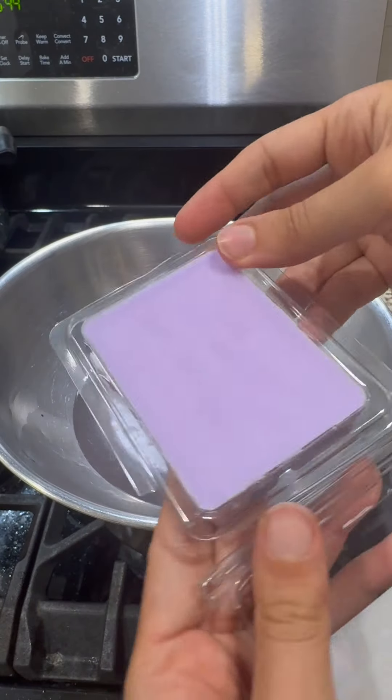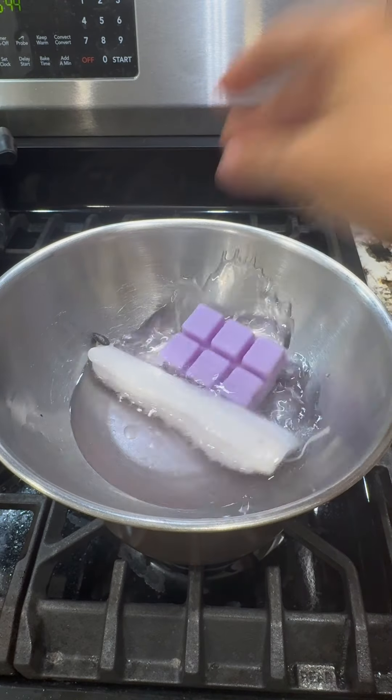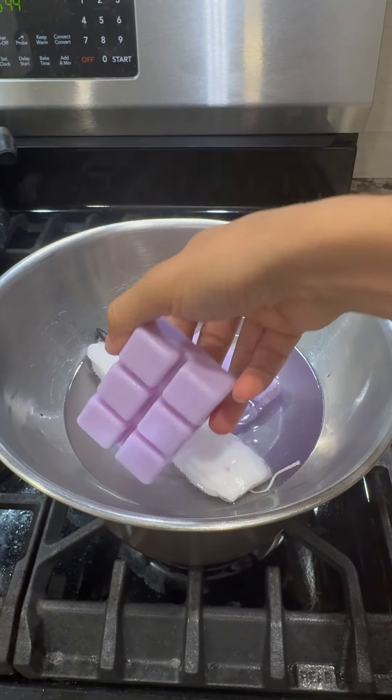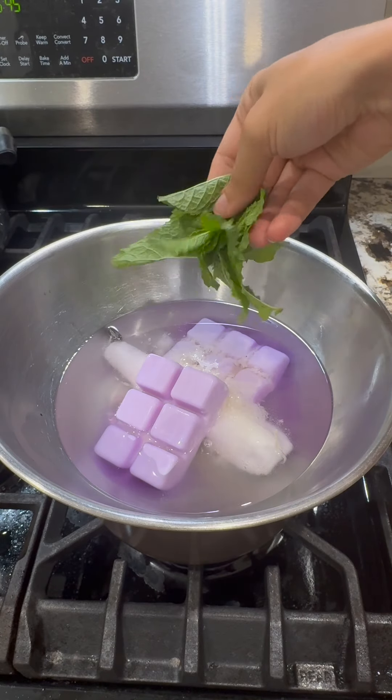I got this from the Dollar Tree as well. This is lavender wax. Add that in. I like to add two for this, along with some citronella and some fresh mints from my garden.